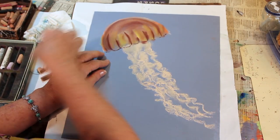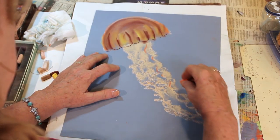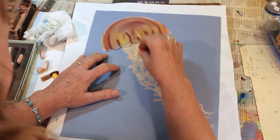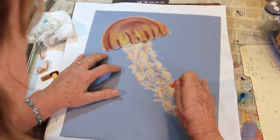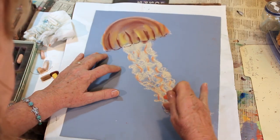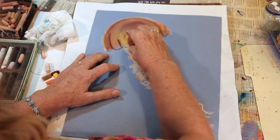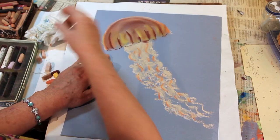For the oral arms, I want to take my orange and just ever so lightly, in different places, make a little bit of a curly cue. The wavy stuff on these oral arms is attached to these long fibers, and that's what I'm showing here with the orange. And then you can just blend those just a little, and that shows where the curliness of them is. We can come in and make this a little darker up here — again, shade it in. And we've got the oral arms.